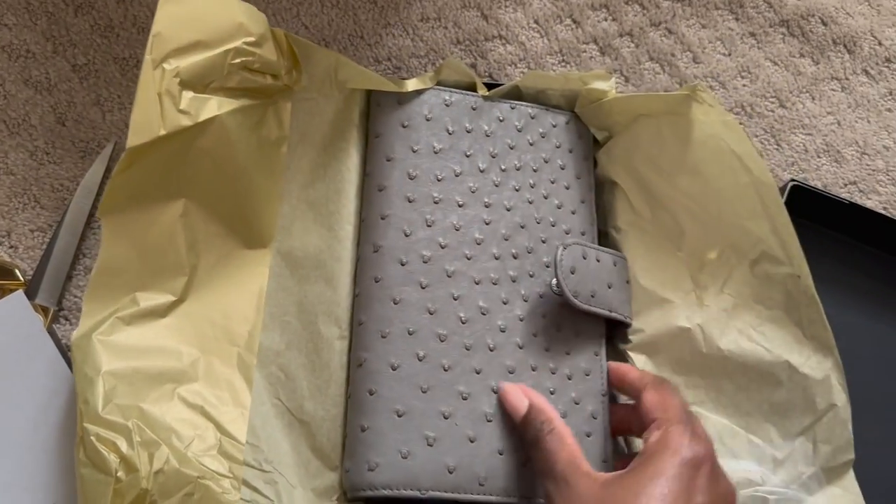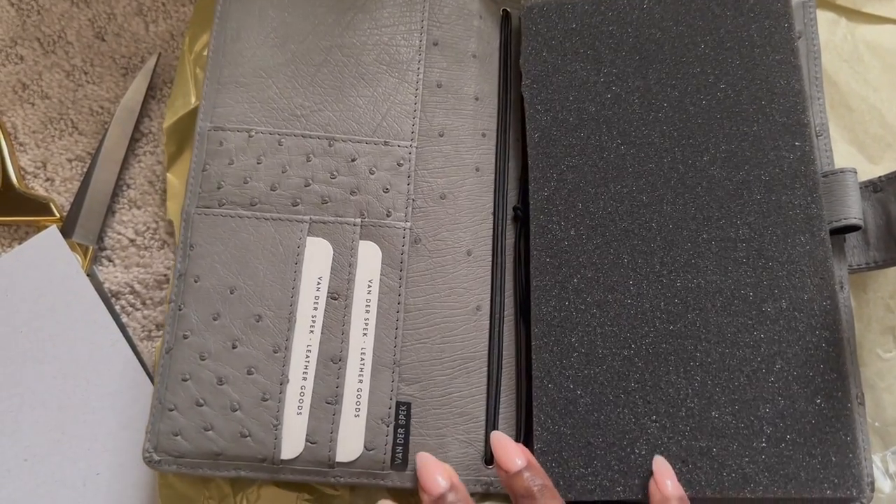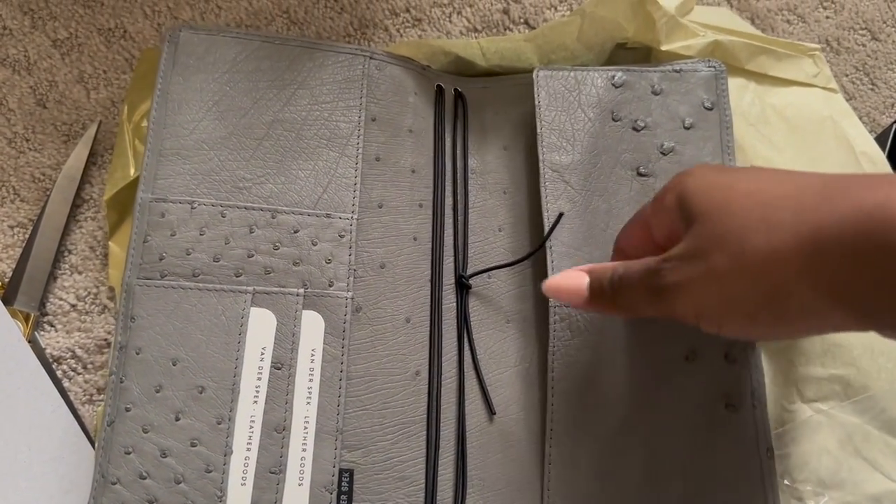The feel of this leather — it feels so incredibly soft. I do have less quill on the inside and the placement of the quill is perfection. I cannot wait to move in.